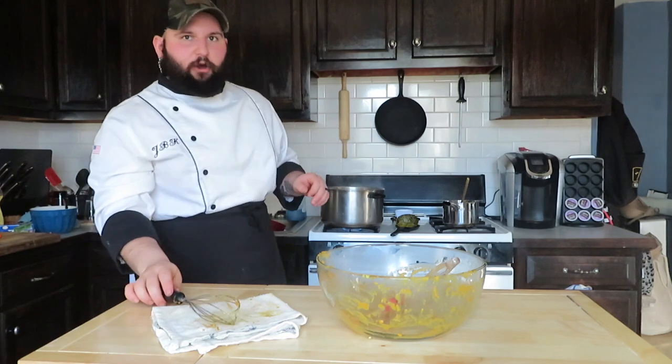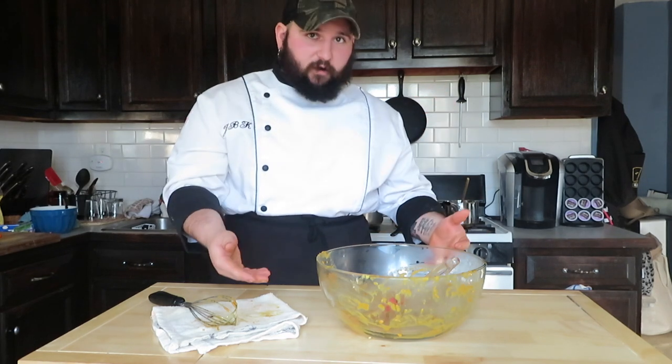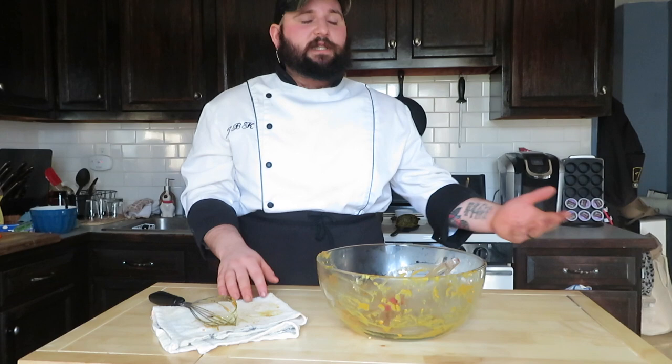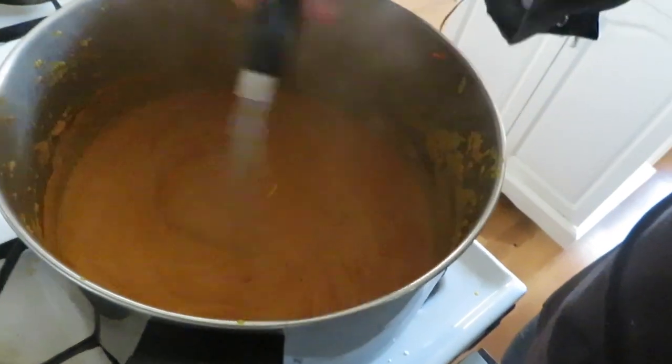We're going to bring it up to a boil, but I can already tell from the thickness of it this is exactly where I want it. If you do go over and make it a little thick, always adding milk, heavy cream, or a little more stock or water will help get you where you want — just bring it to a boil again after that. I added about five, maybe six tablespoons of the roux, which is about half of what I had in the pan. We're going to cut the heat. You can see it's bubbling — those are all the characteristics of a thick bisque.